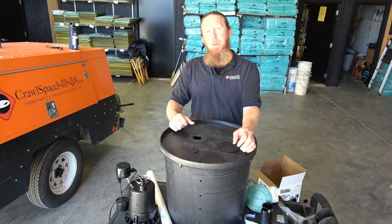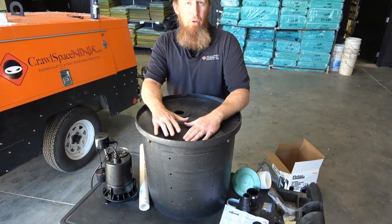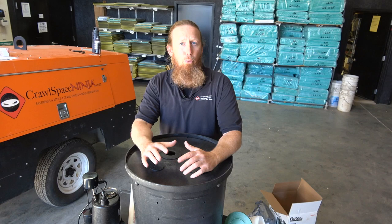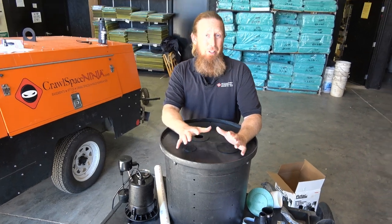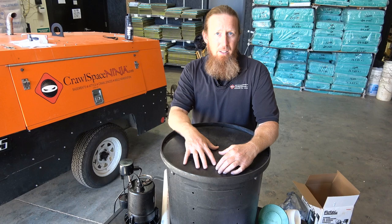Hey there, Michael Church with CrawlSpaceNinja.com. Today I'm going to go over a simple way to make sure that your sump pump and basin is installed properly in the crawlspace. This is what's called a Jack-L — spelled J-A-C-K-E-L — sump pump basin and lid.